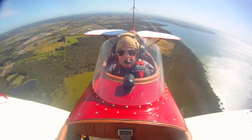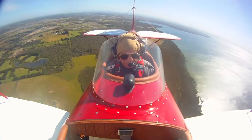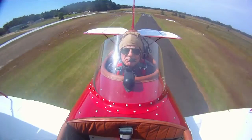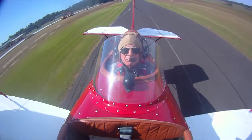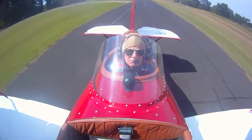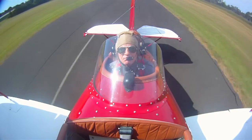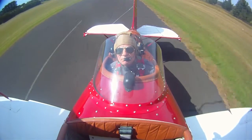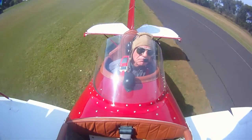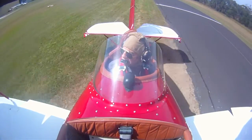Just out of interest, as you're building this, you've obviously got to get inspections done? The building process is administered by the SAAA. Being at Tyab here, we're well served by maintenance organisations and a large group of sport aviation enthusiasts, so there's no shortage of support and advice when you get stuck with a problem. It's just a matter of tapping into that network.